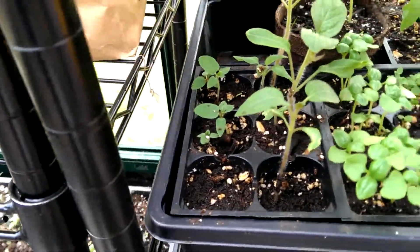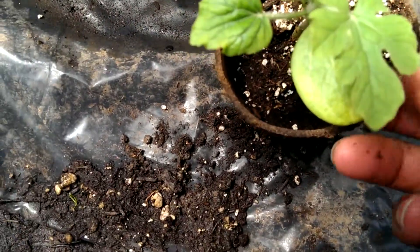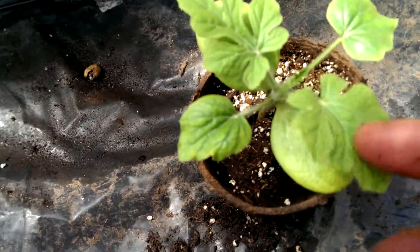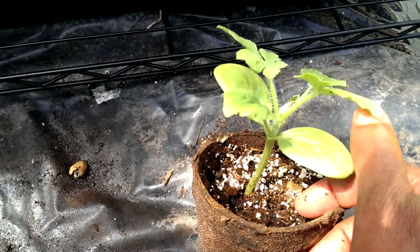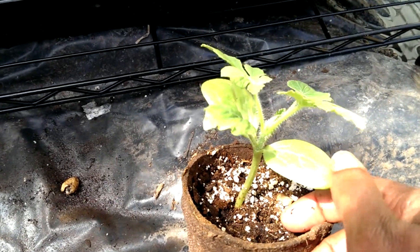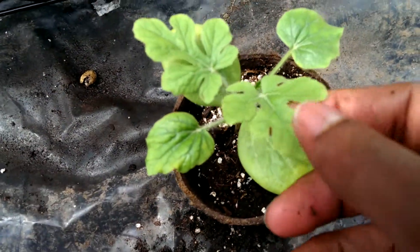Another really great example here is on my watermelon. You have the underside here — see that right here where my thumb is — first leaves, cotyledons, and then true leaves.